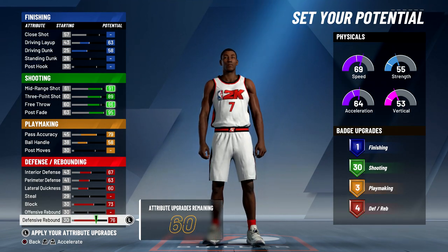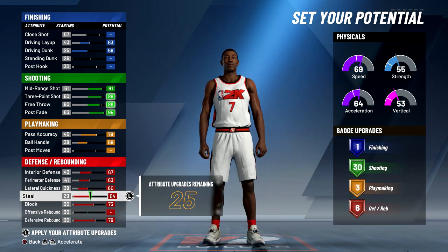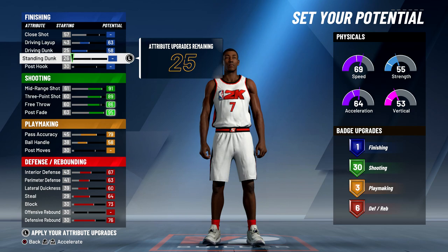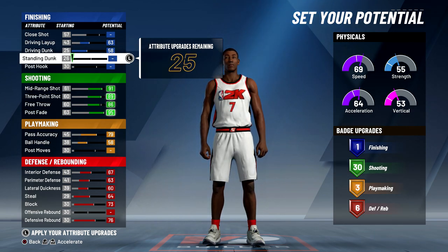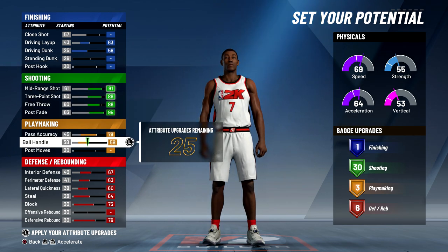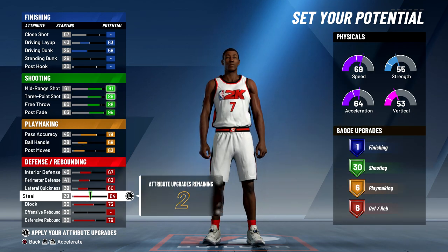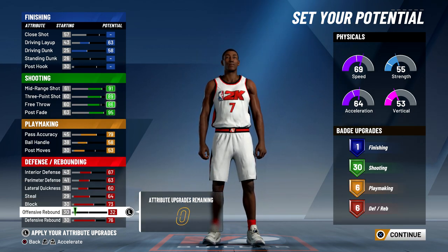I do have 60 attribute points left. I think I'm going to put the rest to steal so I can get steals in the passing lanes. For the remaining points, I would put it to standing dunk but I won't get any badges from it and I don't think I'll be doing standing dunks since I'm not sitting in the paint. So I'm going to put the rest to post moves just so I can get six playmaking badges, and with the remaining two I'm going to upgrade offensive rebound.